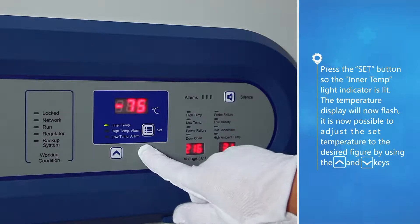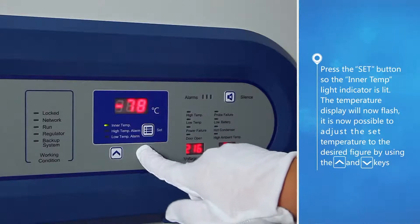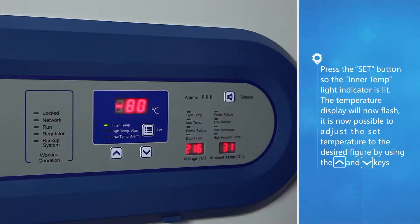It is now possible to adjust the set temperature to the desired figure by using the up button and down button keys.